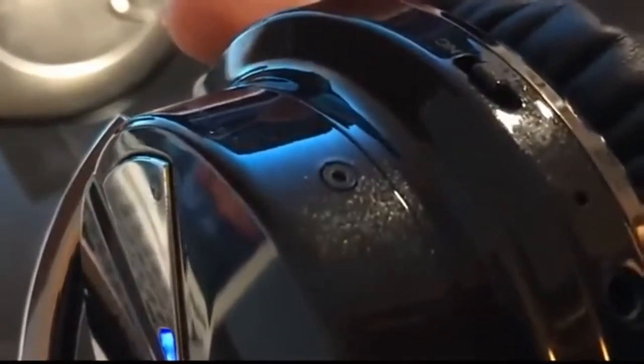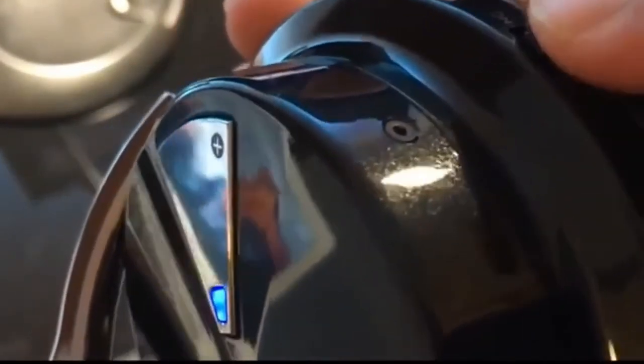Here you can see the LED indicator as well as the Bluetooth. Right now the blue symbolizes Bluetooth. You can also switch to NFC, which changes the LED indicator to purple.